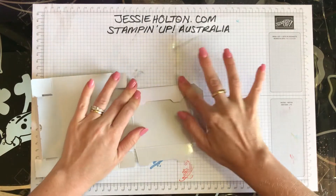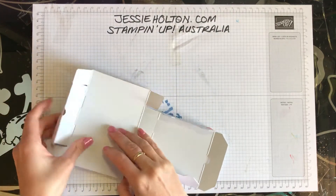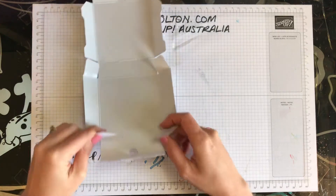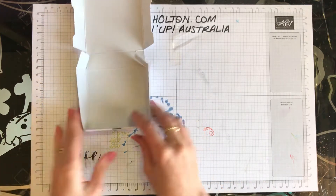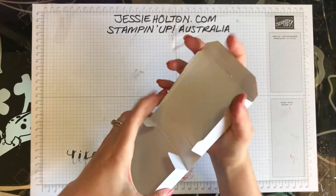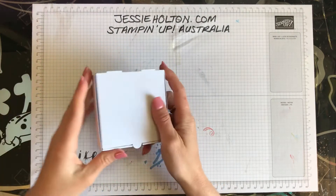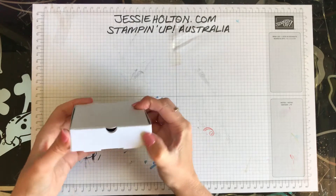Just fold all of those. You can use a bone folder to make sure that it's really nicely folded if you like, but they pop together pretty easily. You just fold these little tabs in at the bottom, and then this bit gets folded over the top. And you can hear it when it clicks in place. Then the lid just sits inside — stays together really nicely without any glue, as long as you burnish those lines correctly and fold it along the score lines nicely.